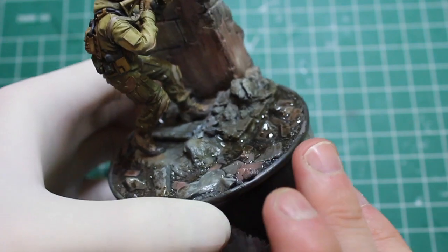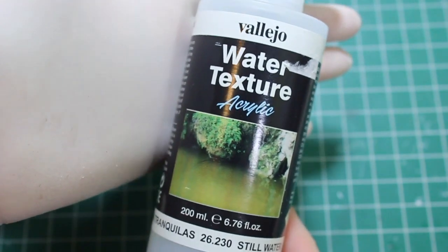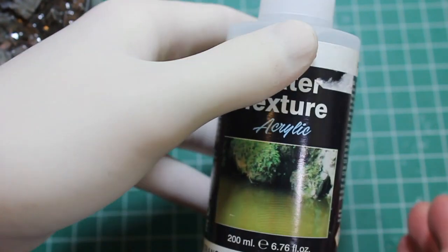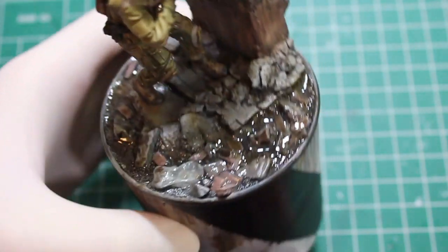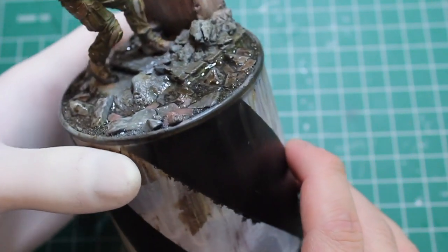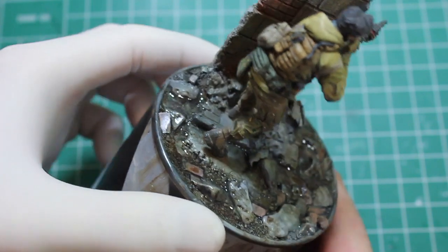A couple of things I want to touch on that I didn't talk about in the last video — the water. The water effect is a really cool product, it's Vallejo Water Texture. It's just a clear acrylic, and the instructions are super clear. You just put it in thin layers, keep layering it up, and keep filling in the inevitable sink hole in the middle of your puddle. Once it's all filled in, it dries super clear, so as you can see all the highlighting, the washes, all that sort of stuff shines through. But you get this really cool, thick gloss shine. Looks really cool.